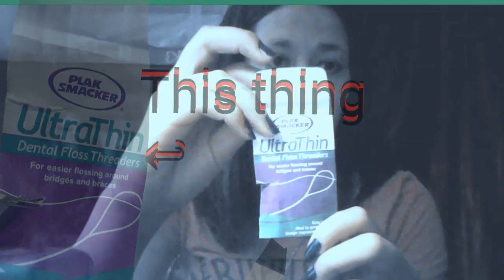Hey guys, I'm Chloe and today I'm going to be showing you how to floss with braces on. What you do is take out one of your floss threaders — they come in a pack like this, and they're little and green and they kind of look like a sewing needle.